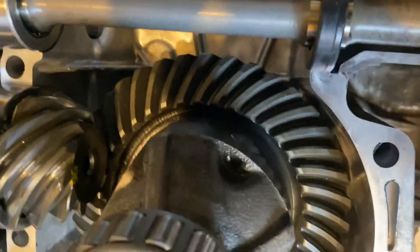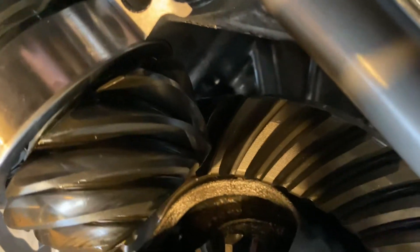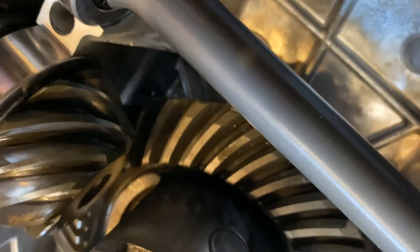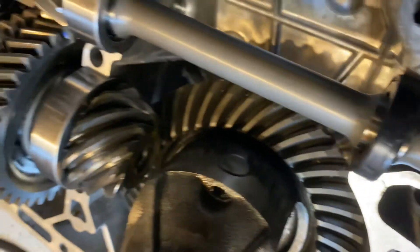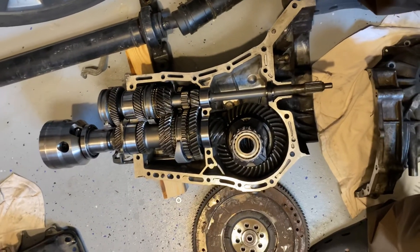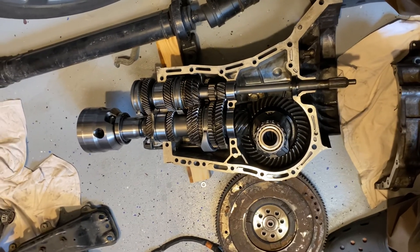For the hypoid gear on the differential — you can see here it does that same sort of thing. If I walk it this way, you can see it begins contacting right on the inside tooth and then that energy transfers across the face of the gear. So again, strengths and weaknesses to both designs. That's a basic overview of the transmission.